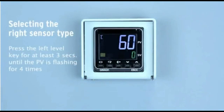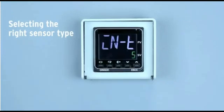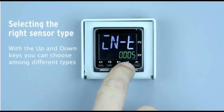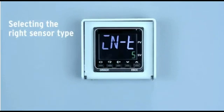Press the left level key for at least 3 seconds until the PV is flashing 4 times. 'In T5' will be displayed, which means K-thermocouple as the default value according to the table on page 1-1 in the solution guide. With the up and down keys you can choose among different types — select your dedicated model accordingly.